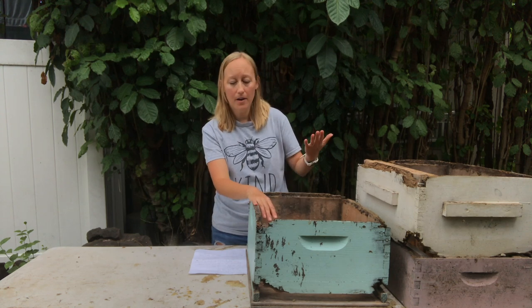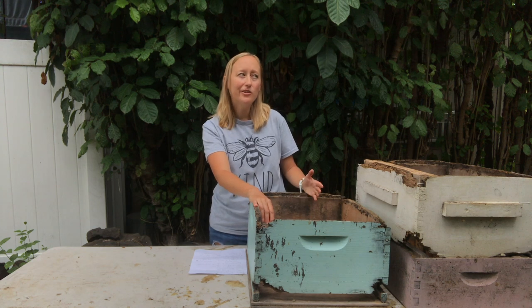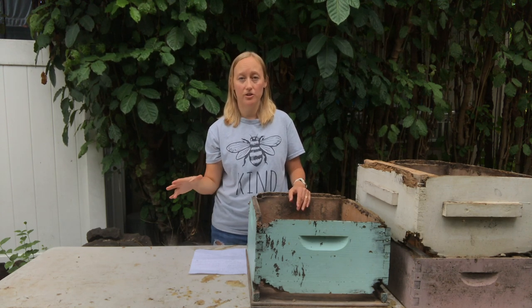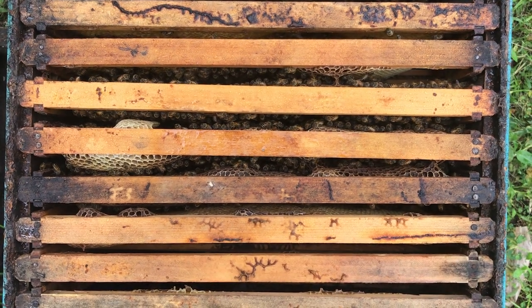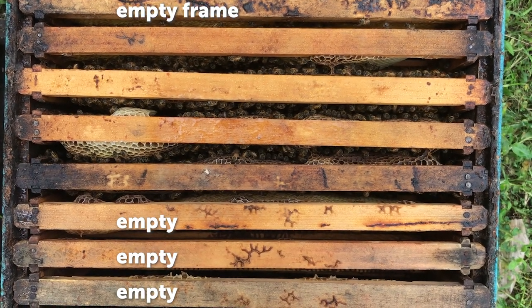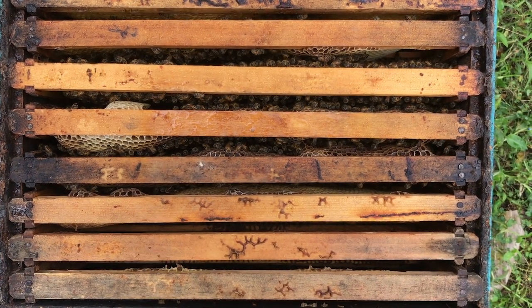You probably got your bees and installed them into a deep box — your bottom board, your deep box, a lid on top — and you're starting to wonder when to do the next step and add that extra box. We have a link in our resources below with our inspection sheet, which can help you see how many empty frames you recorded. If you have two frames or less that are empty, you want to add another box on as soon as you can. If you have three or four empty frames, you probably have a few days to a week before you really need to add that extra box.